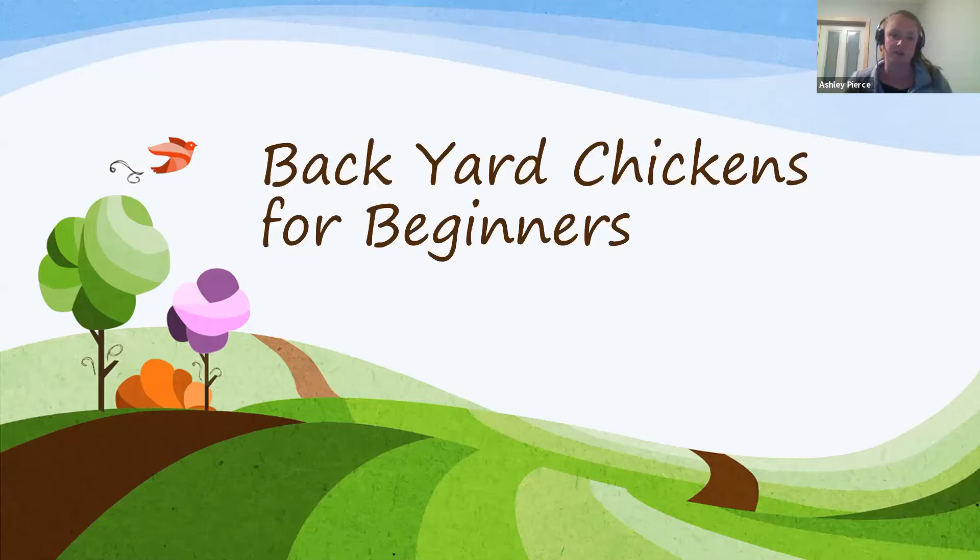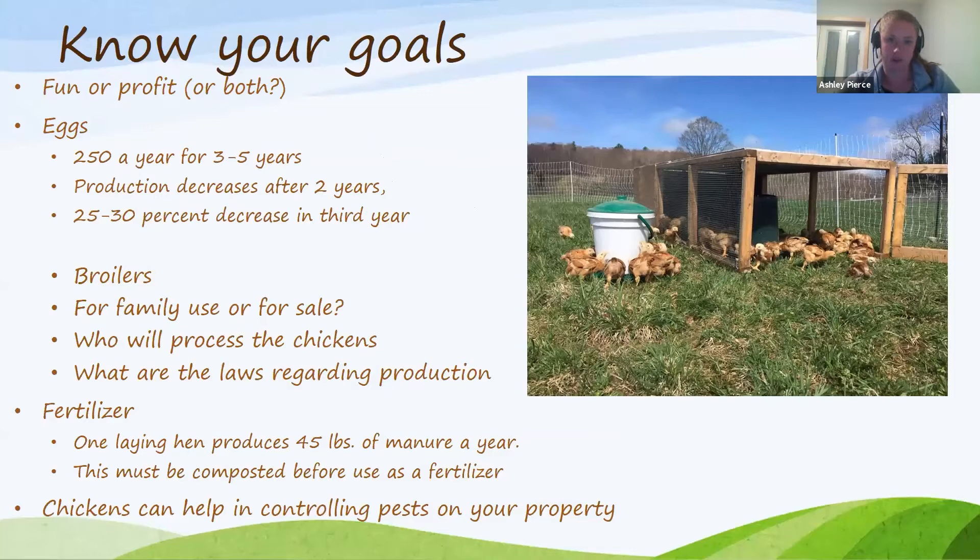One thing I always say is that it's really important to know your goals before you start. I'm guilty of going to Tractor Supply or a farm store and seeing adorable little chicks and buying them without thinking it through, and then ending up with chickens that don't fit what I'm trying to do on my farm or homestead. So really just take some time to think about what you want to do.